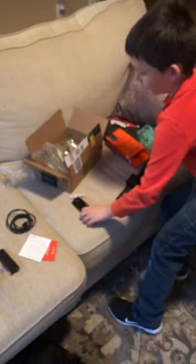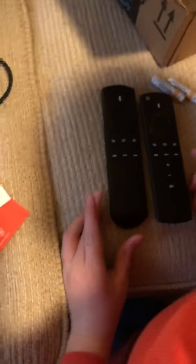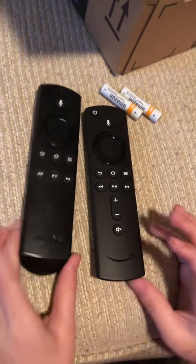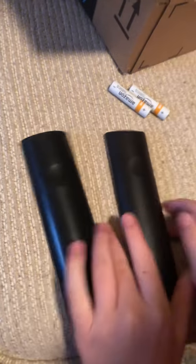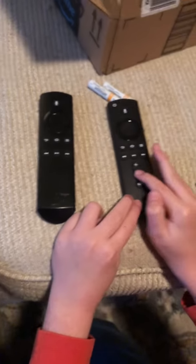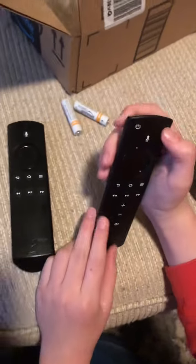Let's compare the remotes. The old one includes the Amazon remote with its wordmark — this new one doesn't. The old one has scratches on it. The new full-featured remote also includes volume buttons and a power button.